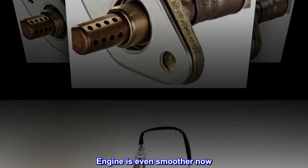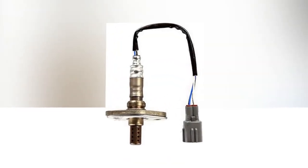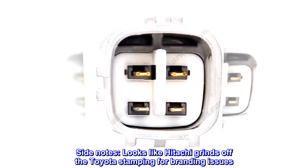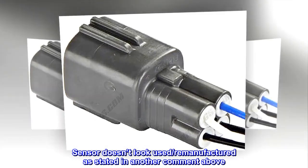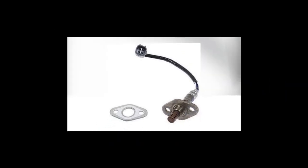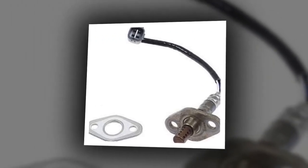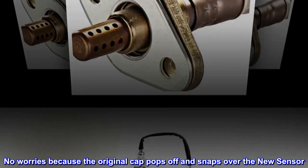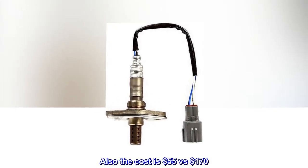Engine is even smoother now. The 4.7L rules. Side notes: looks like Hitachi grinds off the Toyota stamping for branding issues. Sensor doesn't look used or remanufactured as stated in another comment. Looks like the exact part as the original. No worries because the original cap pops off and snaps over the new sensor. Also, the cost is $55 versus $170.